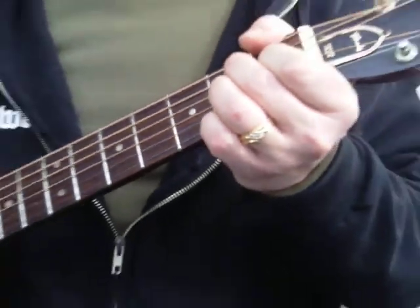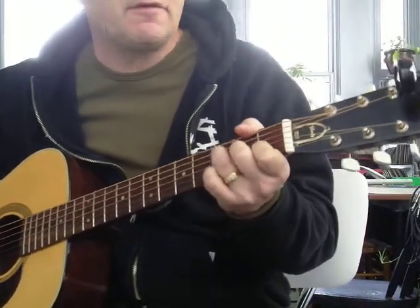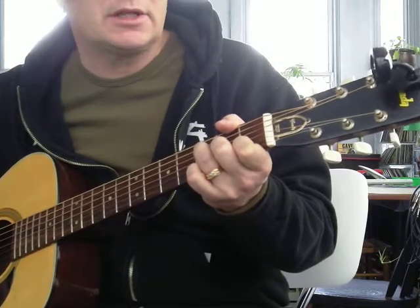The B7 chord. So we've learned E, A, D, G, C. It's some sort of an F — we'll call it F major 7. That's totally good.